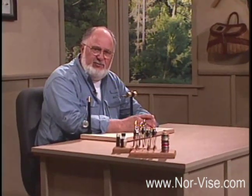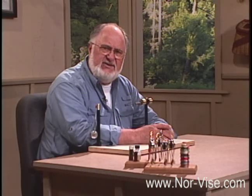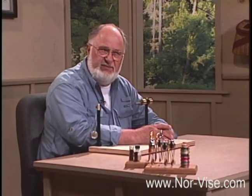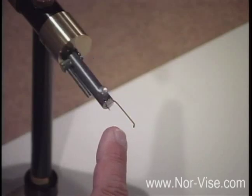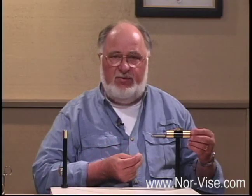A long time ago, when I first started tying flies, I had an idea. It seemed to me it would be a whole lot better, rather than to wrap stuff around the hook, to turn the hook, but to do it in such a way that the shank of the hook was on the perfect axis of rotation. This would give us some real advantages. We'd be able to see exactly where we're putting everything all the time, and we could maintain nice uniform tension on our materials as well as our working thread.